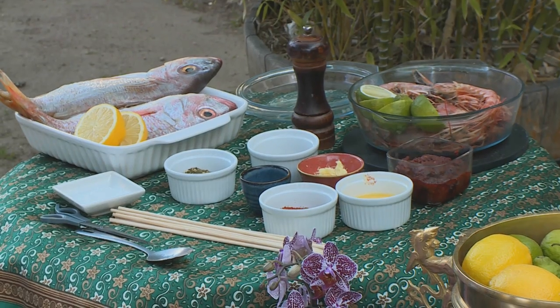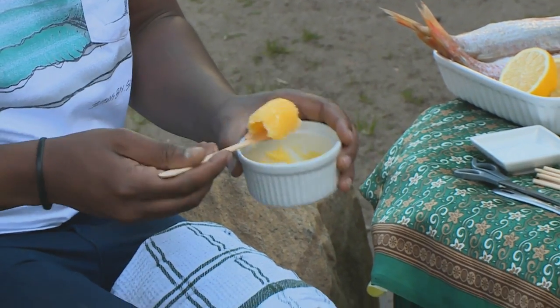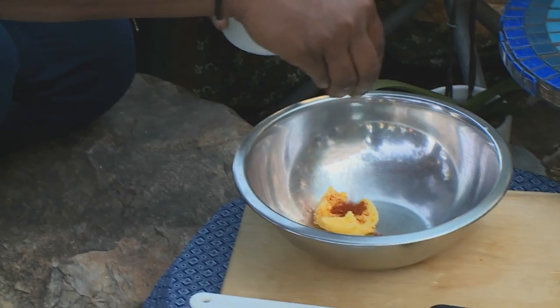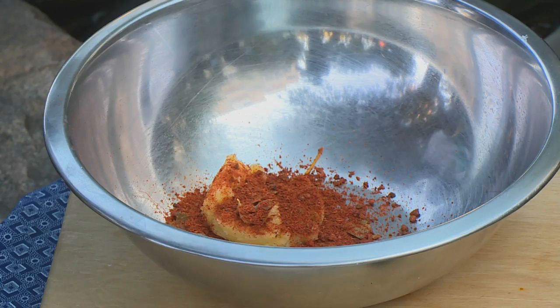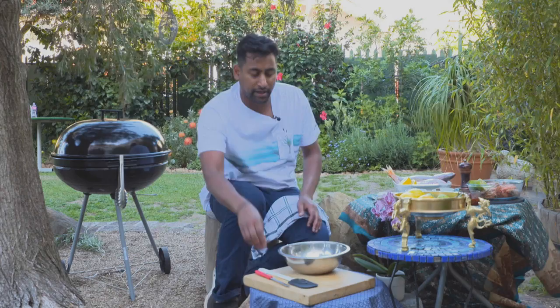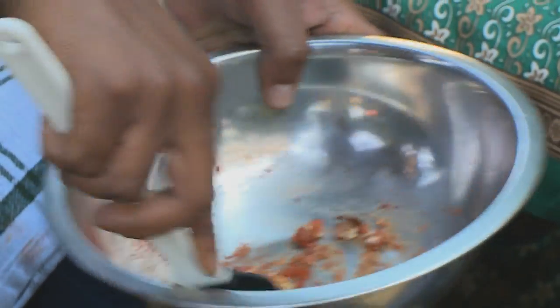For starters today, we have these amazing tiger prawns that get caught off the Indian coast. I'm gonna start mixing these up really quickly. Very simple — just take about two tablespoons of your ghee. You could use normal butter if you feel for it. A nice good handful of my mum's masala, getting all those nice little bits and pieces in there. A little pinch of garlic and then a little pinch of ginger as well, and then I'm just gonna mix that up very gently and create a beautiful little paste.